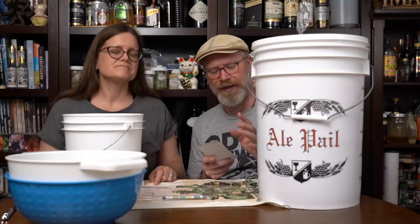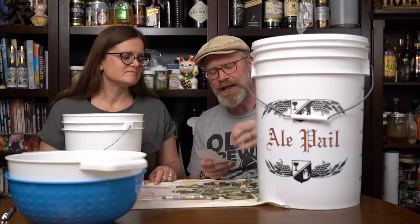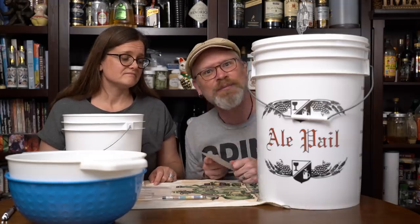There is a lot of fruit in here: four and a half pounds of apples, 12 ounces of raspberries, four pounds of strawberries, an ounce of dried rose petals, and two gallons of apple juice, along with wildflower honey and sugar. Is there anything we didn't put in this one?